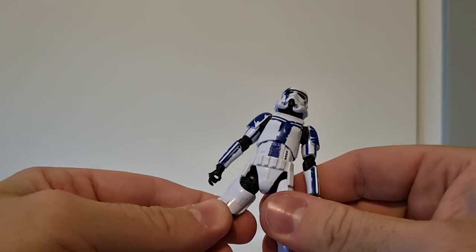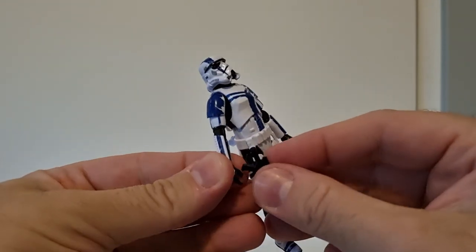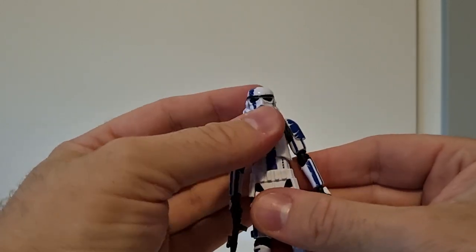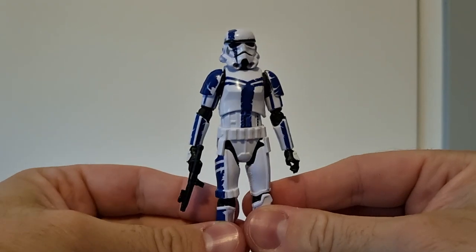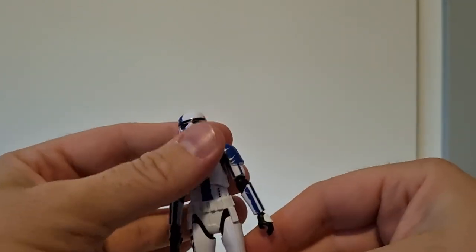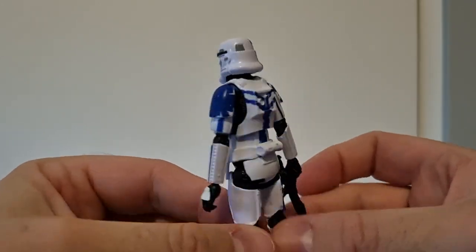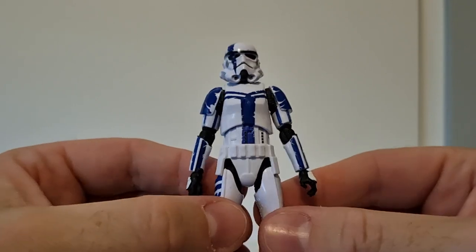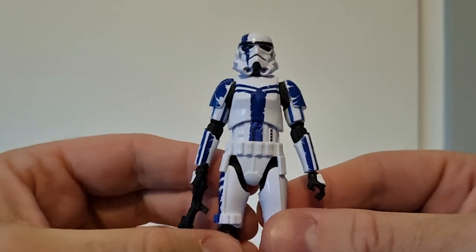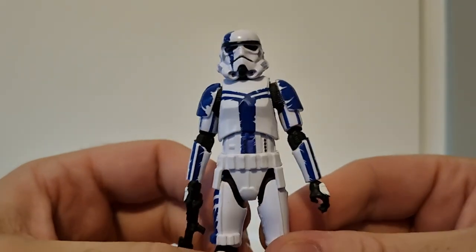He's a really really good Stormtrooper figure. All the articulation is there — all the good stuff you want: ball-hinged hips and ball-hinged wrists. He doesn't have a holster for his blaster. I think this sculpt is based on the Rogue One Trooper, because the Empire Strikes Back Stormtrooper had the holster, which came with the carbon freezing chamber. That ESB version has also been recently re-released in the Vintage Collection as a Walmart exclusive with the Bespin guards.